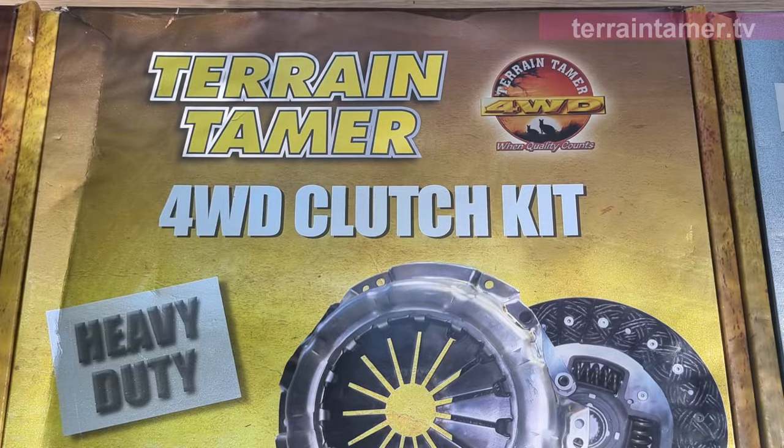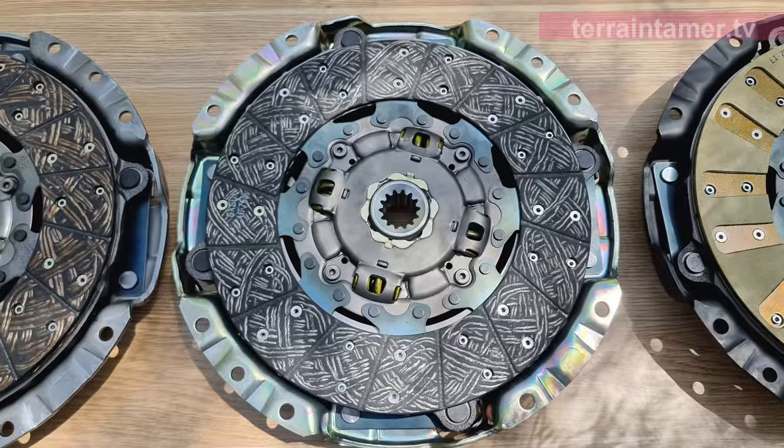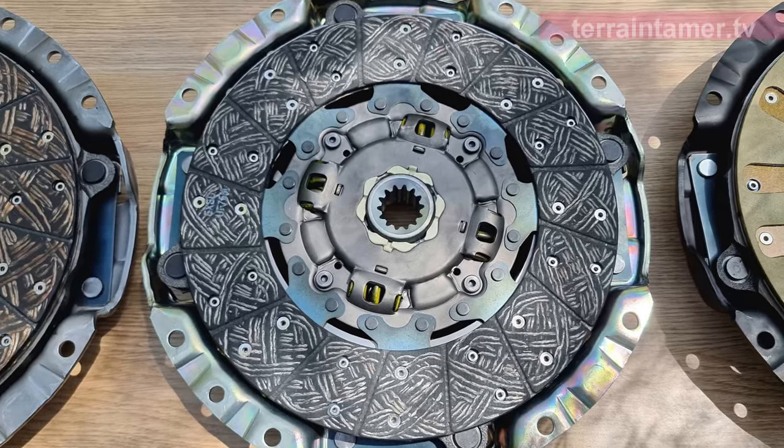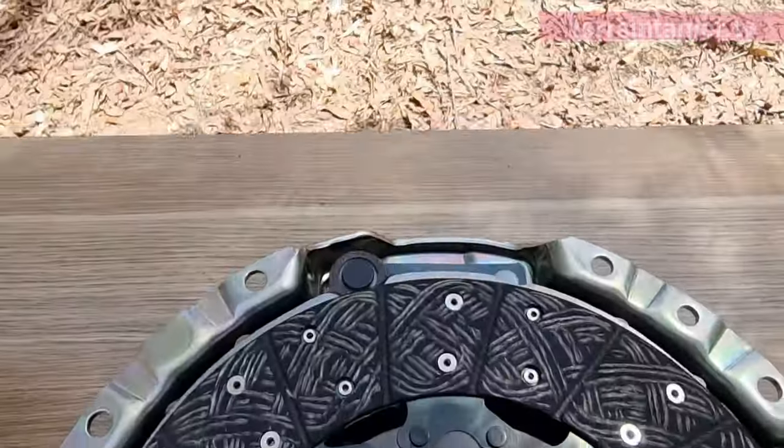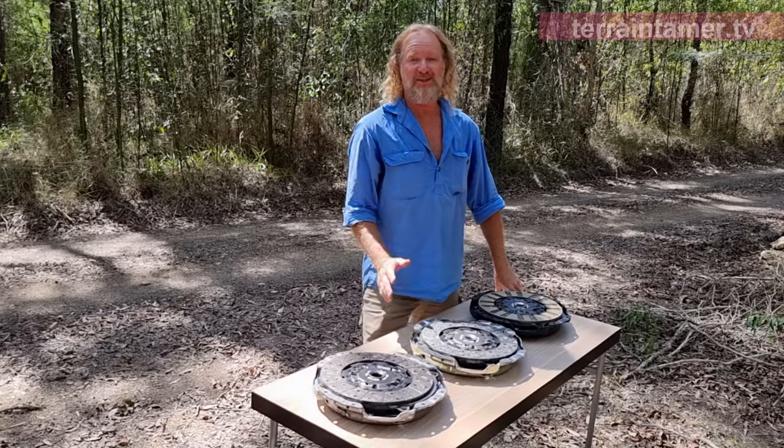The heavy-duty clutch will outperform the standard version and has a 25% higher clamping load than the original equipment kit, plus has upgraded materials to improve the friction between the clutch and the flywheel.